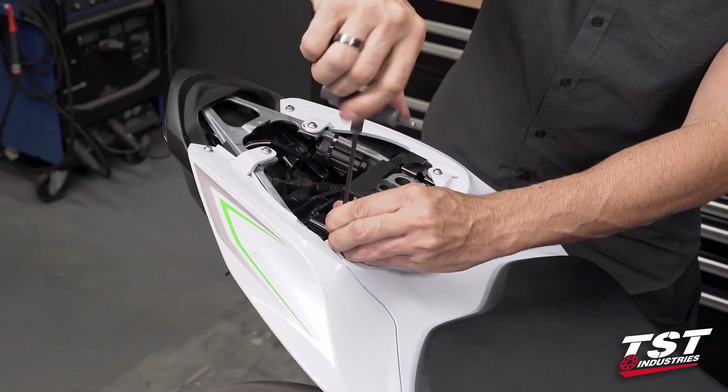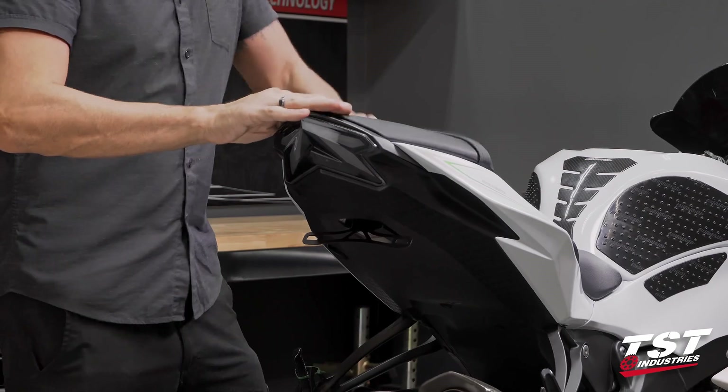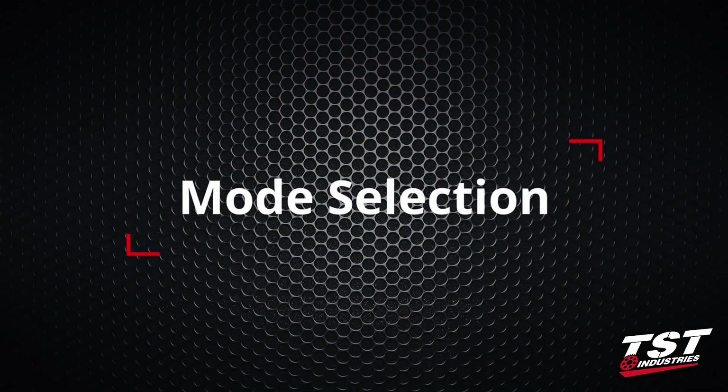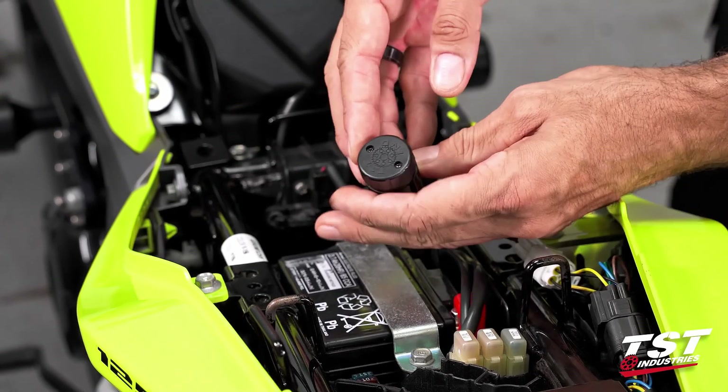That is pretty much all there is to it. I'm going to replace the seat and that's it — we're done. For mode selection and rate adjustment, we will need to get inside this capsule to access the electronics.